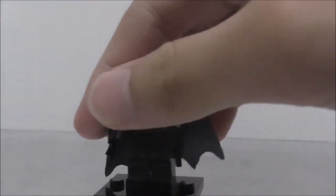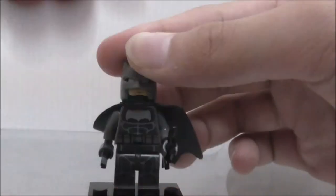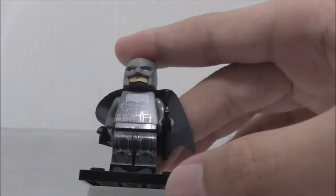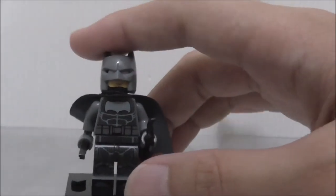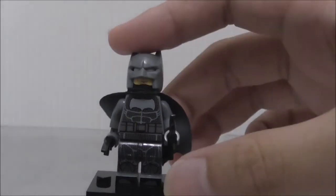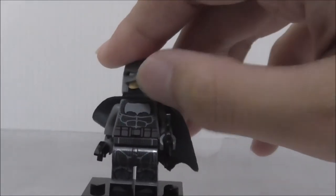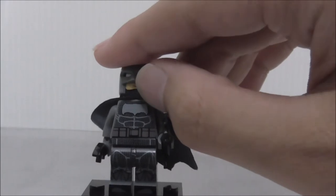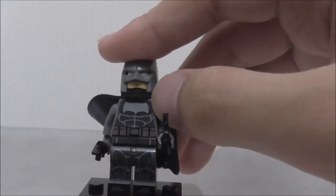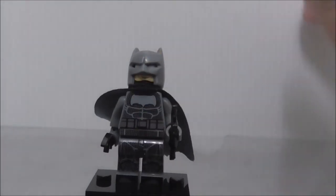The second figure is Batman. He's armed with two batarangs in black. This is obviously not the Batman from the Justice League — you can just tell immediately. But it does have some similarities, including the bat symbol right in the middle of the chest. The color is accurate and the shape is also accurate.